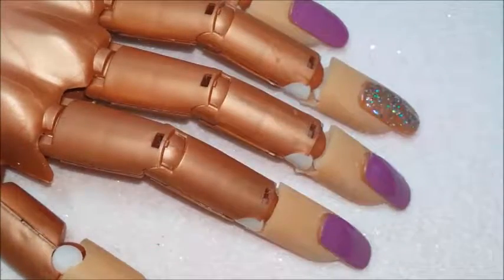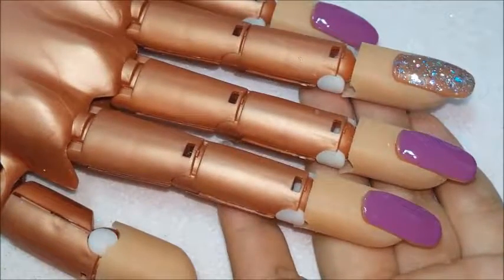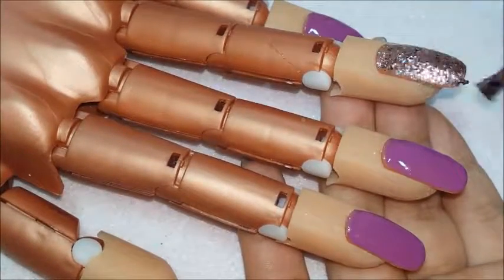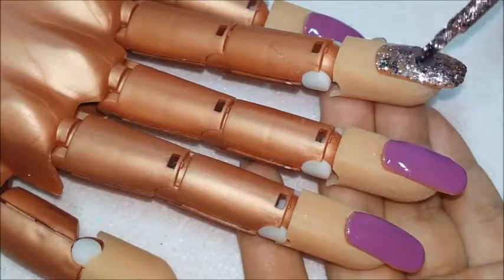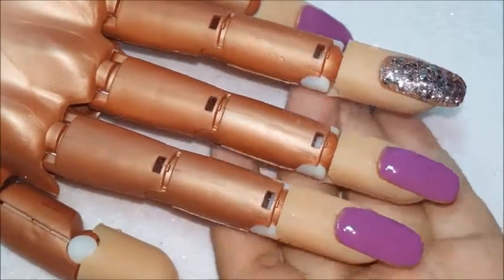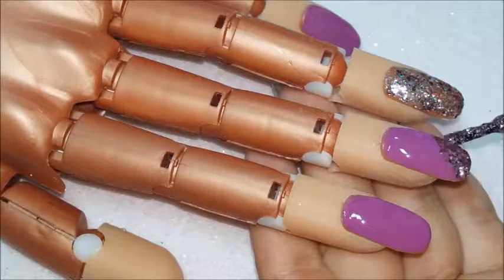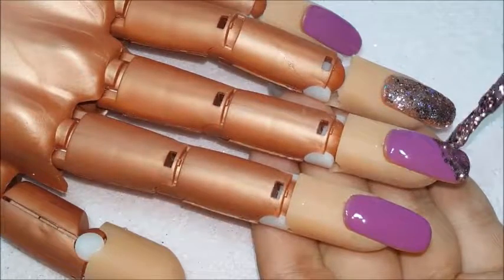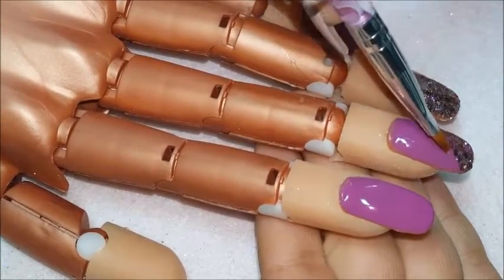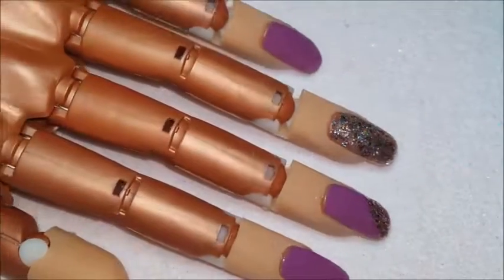So I added the first polish — the VP06 — to kind of mix it together for the second layer. Then I applied a little bit to the side just to give it a different touch on the nails. Glitter is always harder to work with, but you can just go along with it and fix your mistakes. Just pop those into the lamp and cure.